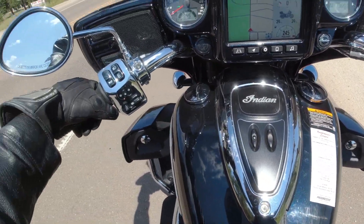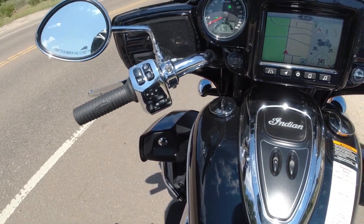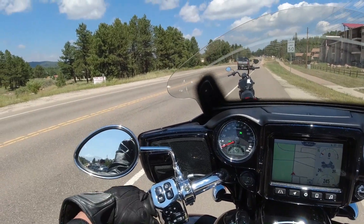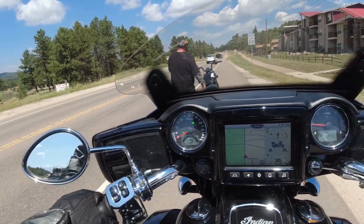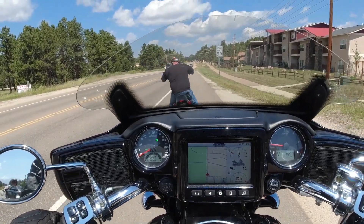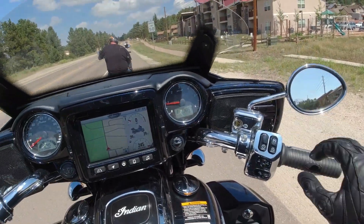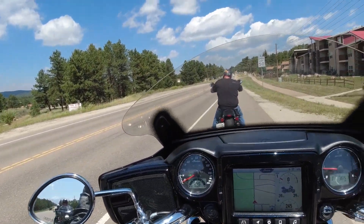As far as the height, I find it kind of interesting that Indians seem like they're set a lot lower than a lot of your Harley-Davidsons. So I would think that a shorter person looking for a big bike — something like this — the Indians are the way to go. I really like this really big foot pedal for the brake.